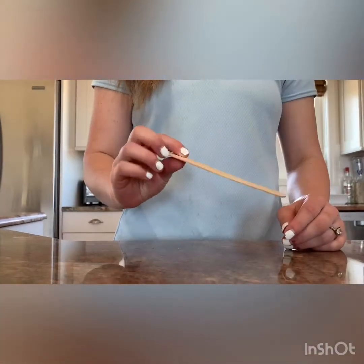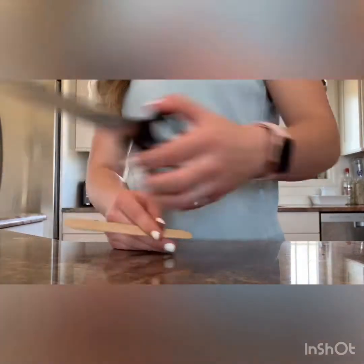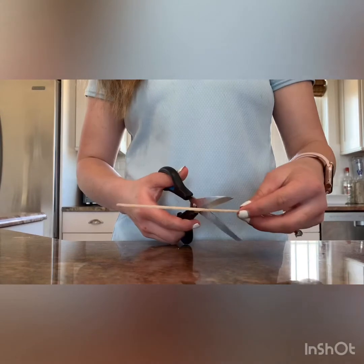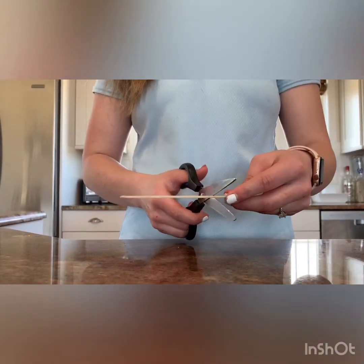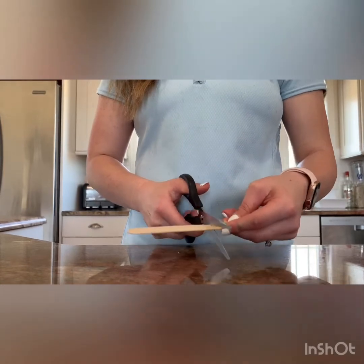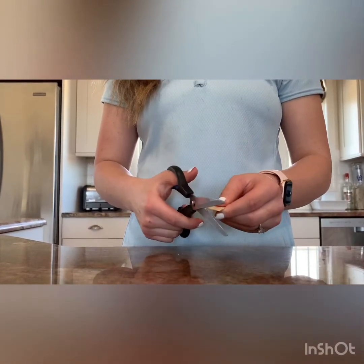The Popsicle stick will be used for the bridge. You want to cut it to where it fits in between the puppy's ears where the ears are straight up and down. You can just round off the corners.